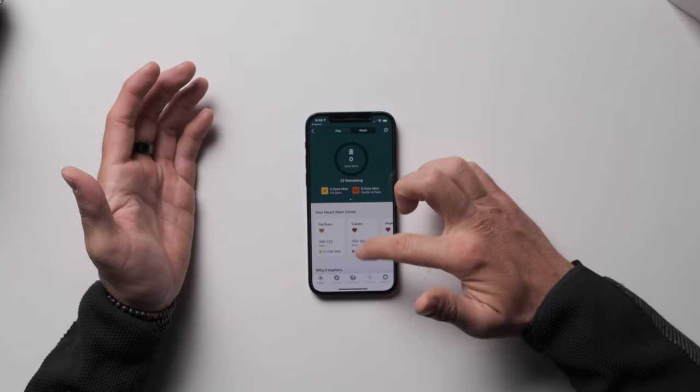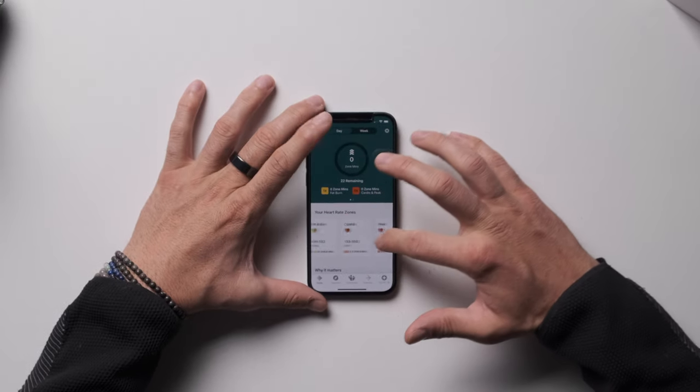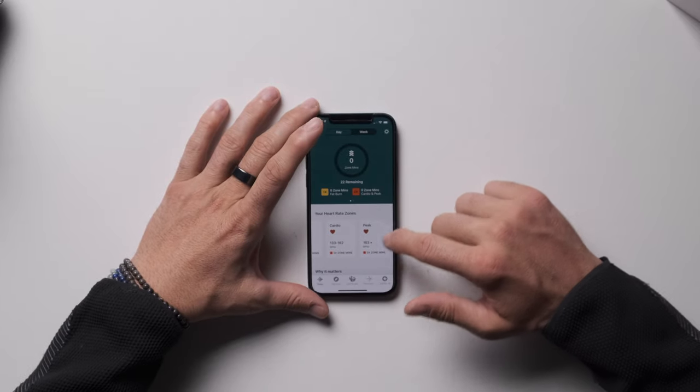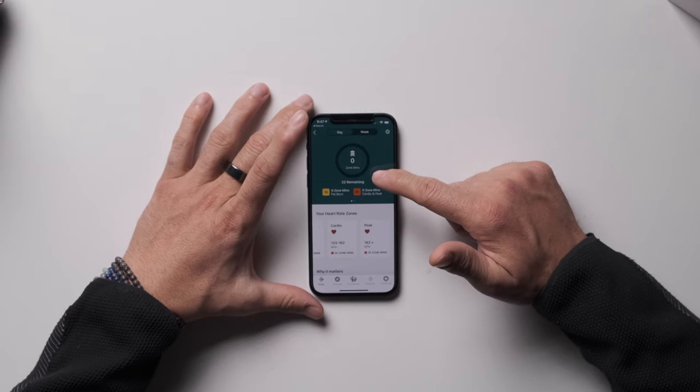In the Fitbit Premium page, at the very top is Zones. It has three zones — this isn't typical zone training with zones one through six; this is Fitbit's own system. We've got fat burn, cardio, and peak. It seems like they took popular zone training and condensed the smaller incremental zones. You earn one zone minute for one minute in fat burn zone, giving you a daily score — it's telling me I have 22 points remaining to earn today.